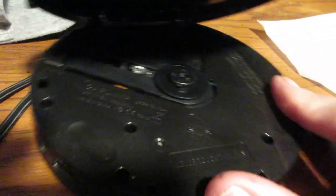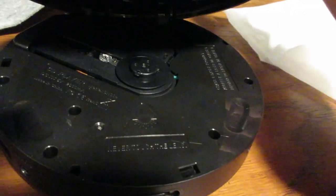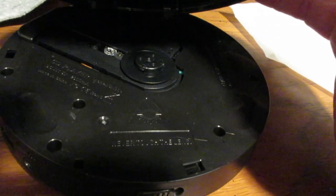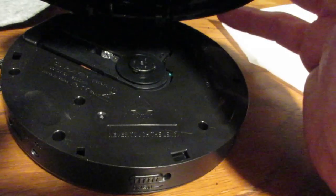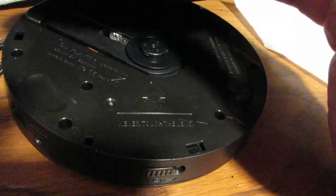If you want to insert a CD, you push it here, turn it over, and there's where your CD goes. That's pretty cool.